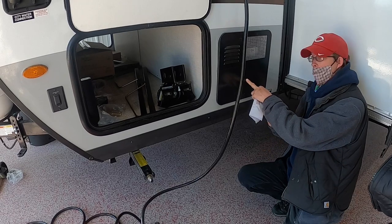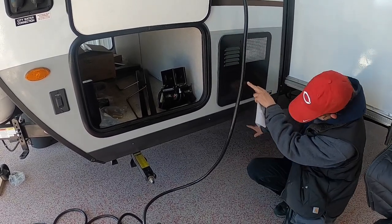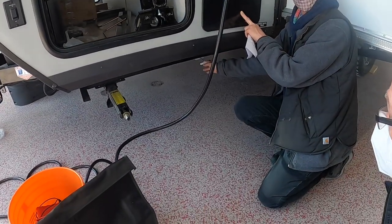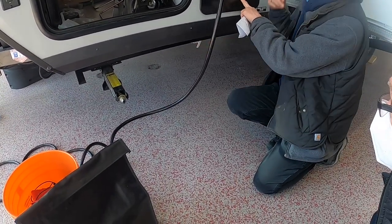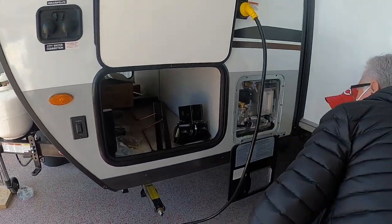Underneath here, if you put water in your fresh tank and don't want it anymore, here's your fresh water drain — it's a white valve right here. It was open, so I'm going to go ahead and close it.